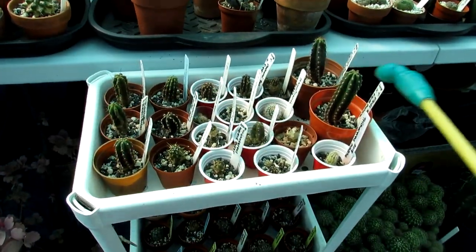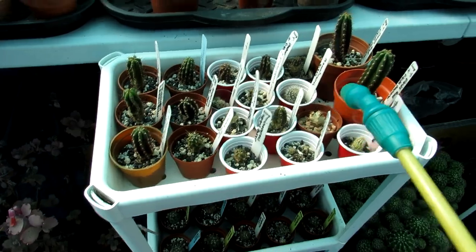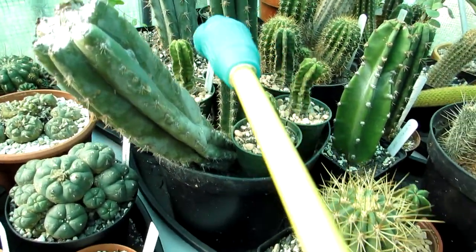I've got these little Trichocereus pachanoi hybrid seedlings to give a good watering to, and also these very shriveled ones here.